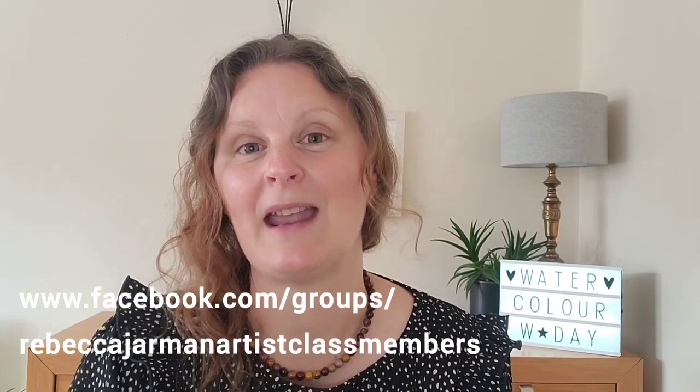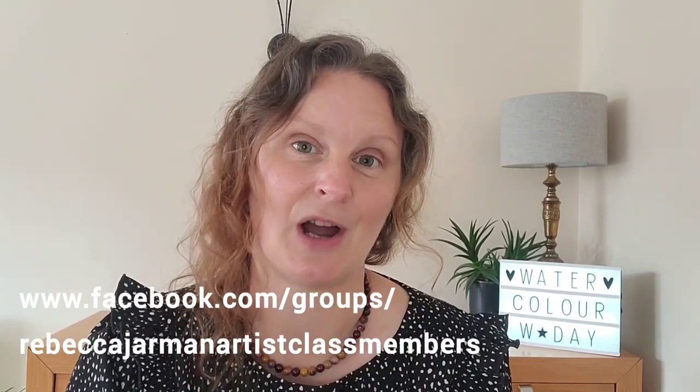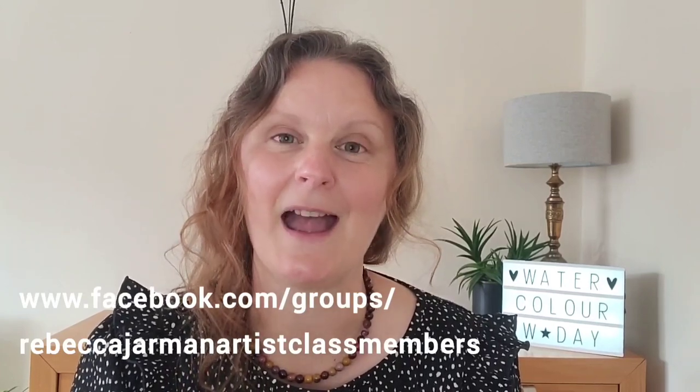Thanks again for joining me today — I hope your bee paintings are wonderful and I'd love to see them. You can find me on Facebook — it's Rebecca Jarman Artist — and I have a group specifically for people who watch my YouTube content as well as those who join my in-person classes. If you've enjoyed this video, check out the watercolor zebra I'm linking above. Take care and I'll see you next week for another Watercolor Wednesday.